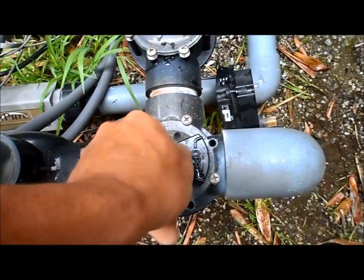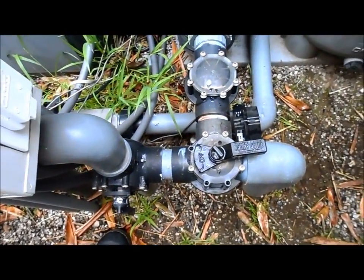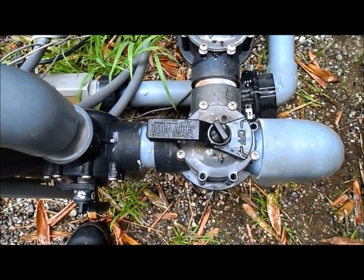Now it just becomes a regular manual valve. I'll go ahead and turn it — this is in pool mode and I can turn it to spa mode now. We can leave the pool running like this until the valve is replaced, and you can use your spa now also by turning it manually.